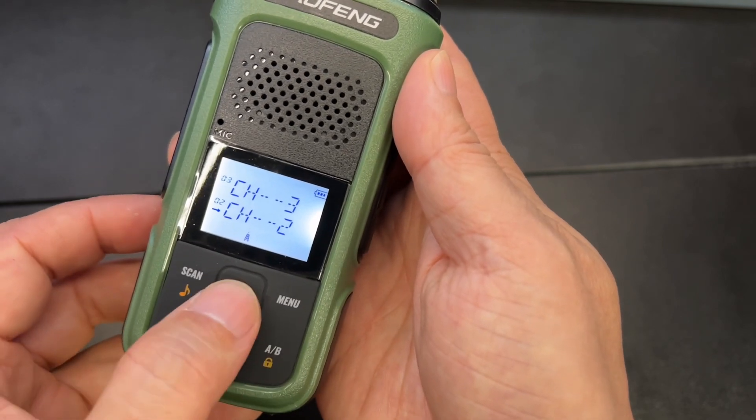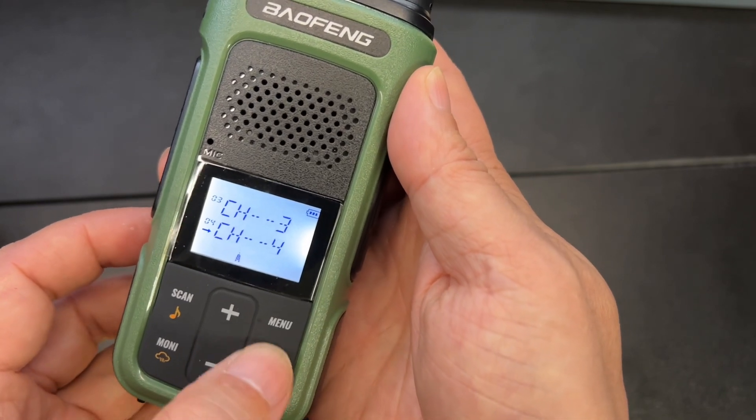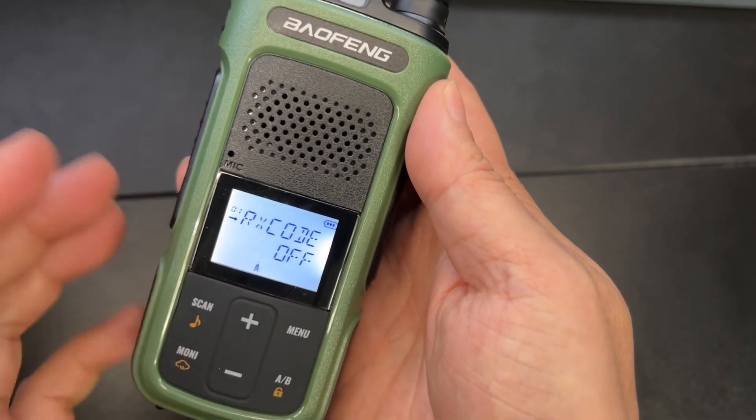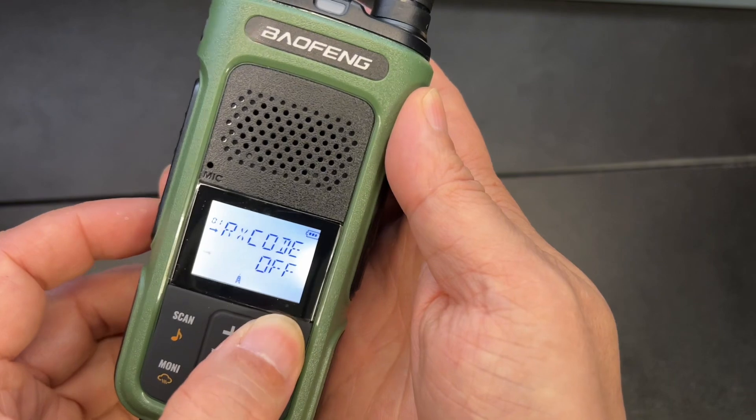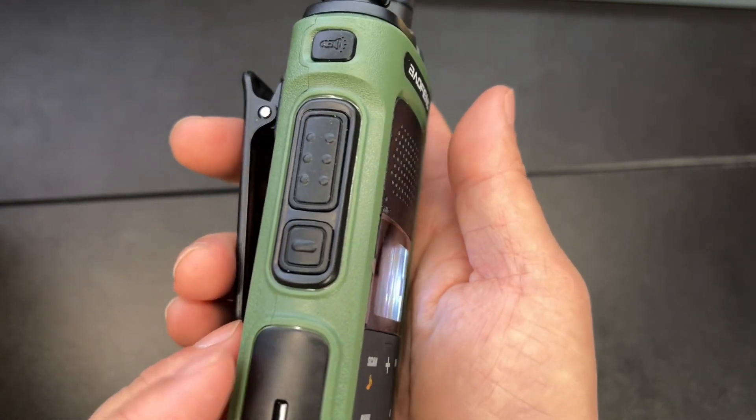You can switch channels just in case you have a couple of groups on different channels. The menu is really nice and easy to use. Confirm. And overall I love the quality of this.